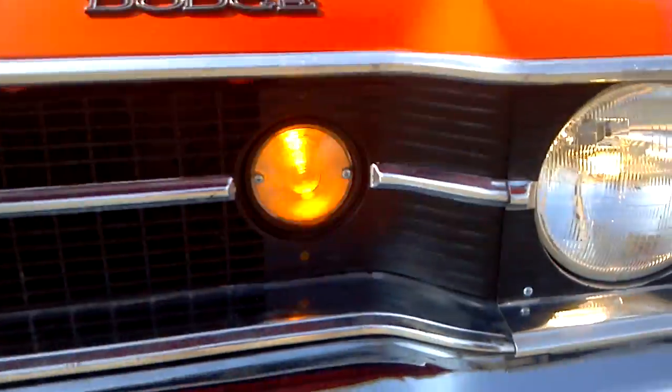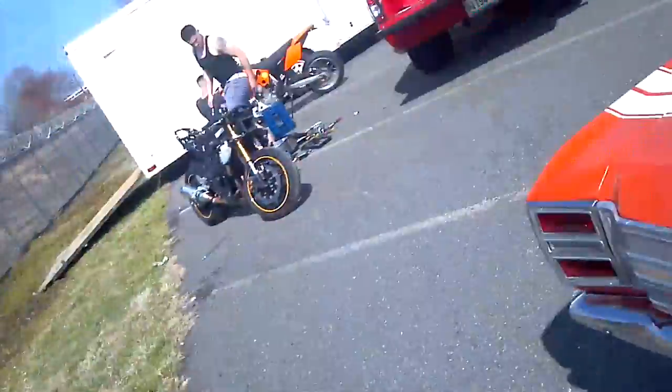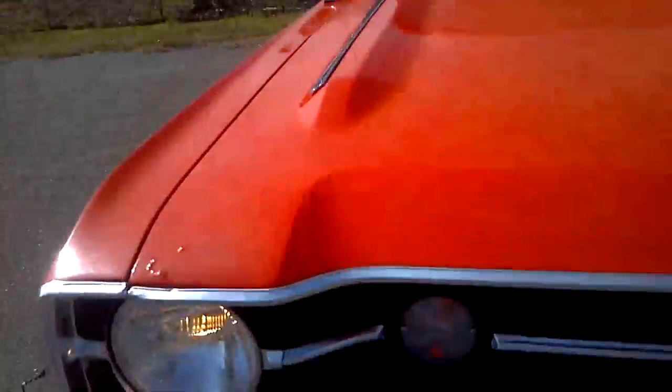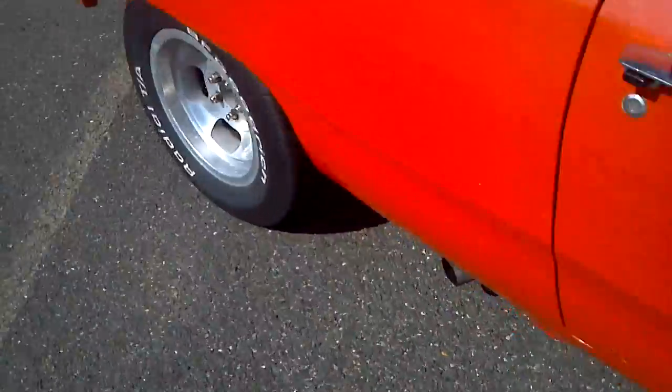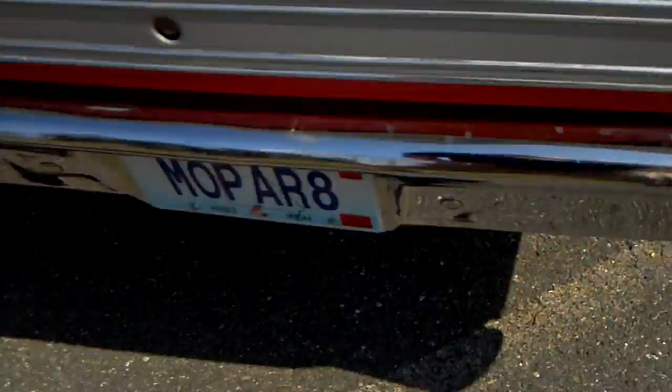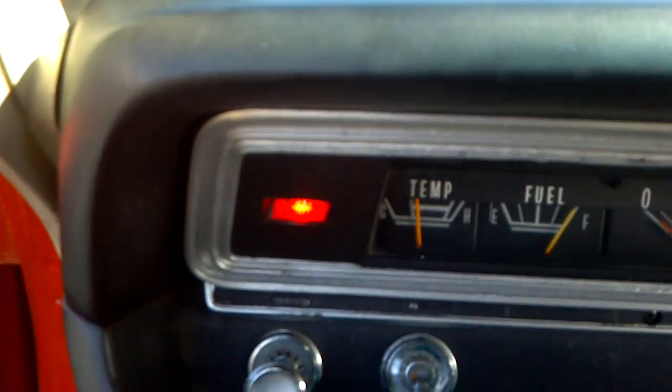Let's see if I can do the flashes instead of the turn signals. The lights and the brakes are on. If you don't want to see this you can skip through the video, but just showing you the right turn signal. We're still sitting right at the cool mark there.